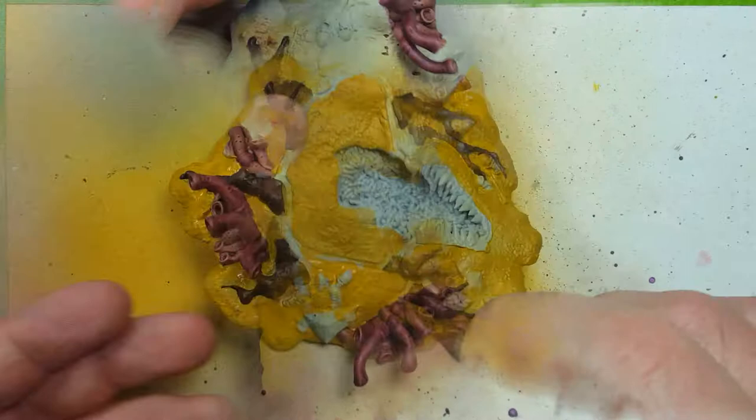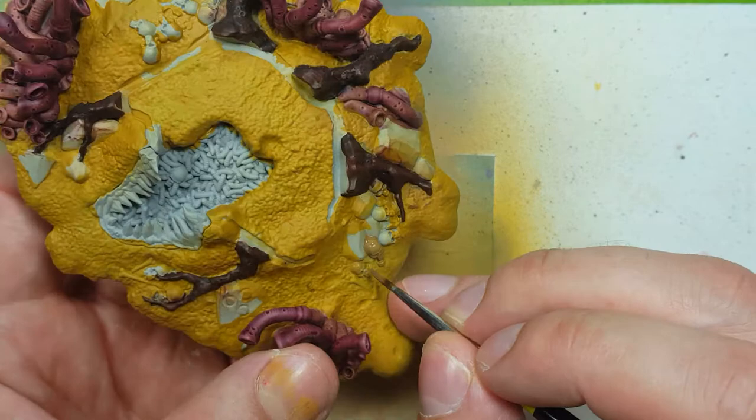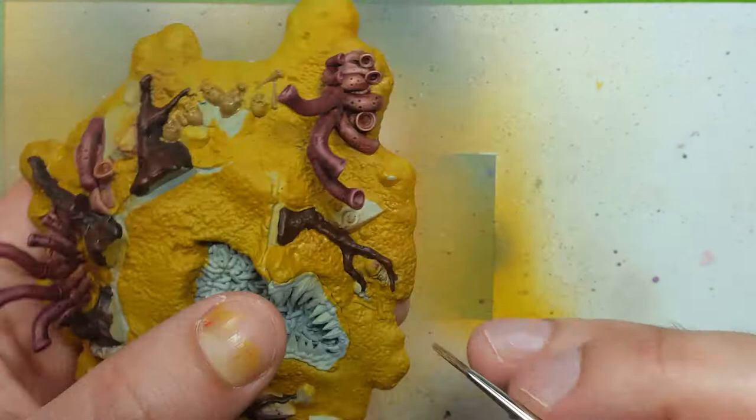Now we'll be using Steel Legion Drab, Baneblade Brown, and Agrax Earthshade to paint all the bones and skulls on the ground. We're going to start off with the darkest color, Steel Legion Drab, as a base coat, then do some Baneblade Brown, then finish off with Agrax Earthshade, and then go back and do a fine highlight again of Baneblade Brown.